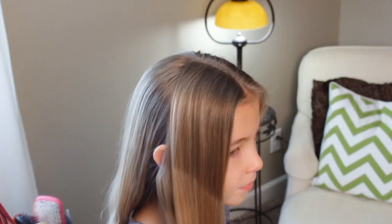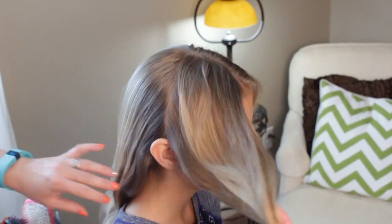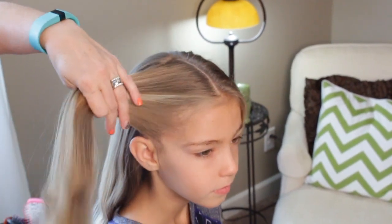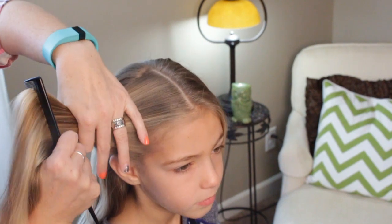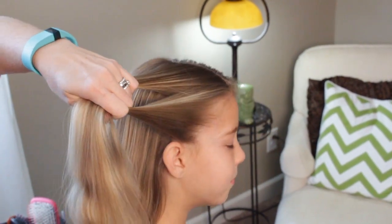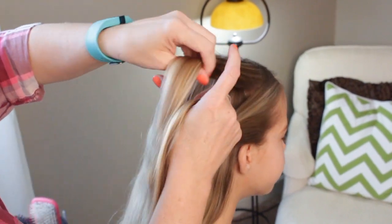Alright, we'll get started. To begin, you can see I've parted the hair down the middle and then parted off behind the ear, and I'm going to do this on the other side just in these front sections. I'm just going to be doing a fishtail braid. Split it in half and just begin fishtailing.